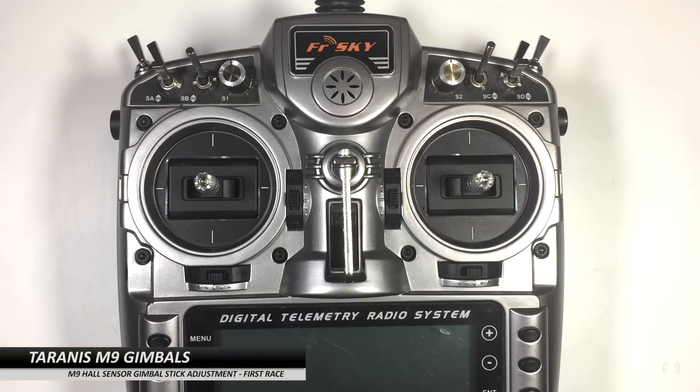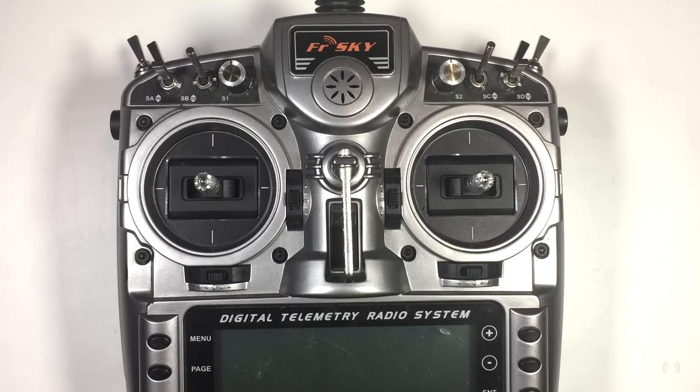Hi guys, Paul here, and in the last video I made on the Tyrannus M9 gimbals — these are the ones with the Hall sensors — there was some degree of confusion in regards to the stick height of the gimbals. Thomas made some remarks in regards to the way I had mine adjusted.